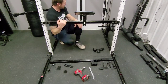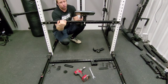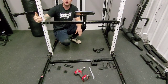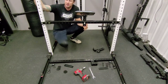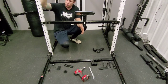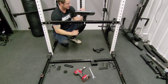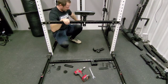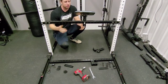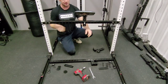So for your rack, if you have a landmine, this is going to give you the ability to do things like rows. You're going to be able to adjust it to any height as long as you have holes in the front, which pretty much everyone does — though there are a lot of racks that don't. So as long as you have holes, you're going to be able to adjust this to any height to do a lot of different exercises. Depending on your home gym, garage gym, or whatever the situation, you may have to bring your rack out some to make it fit.